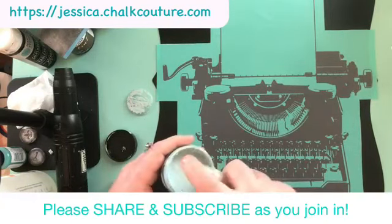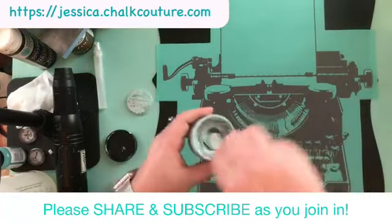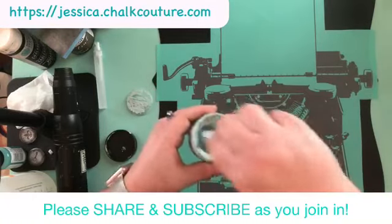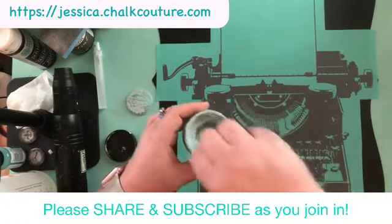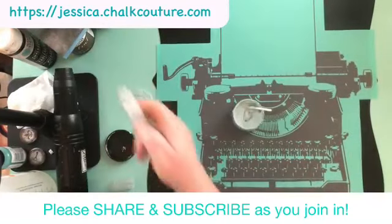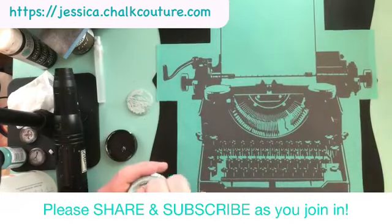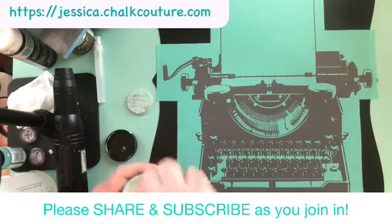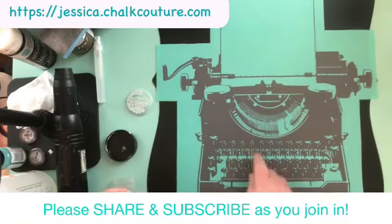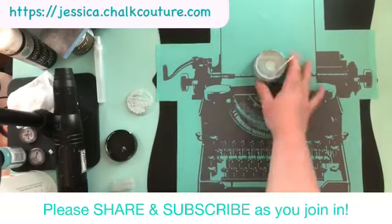Sherry loves this transfer. Typewriters? I thought that was like — who uses a typewriter? Actually, like I said, We Are Memory Keepers came out with it for people that do journaling and planning — they use it. And I'm pretty sure they came out with a typewriter that is somewhat like this color.